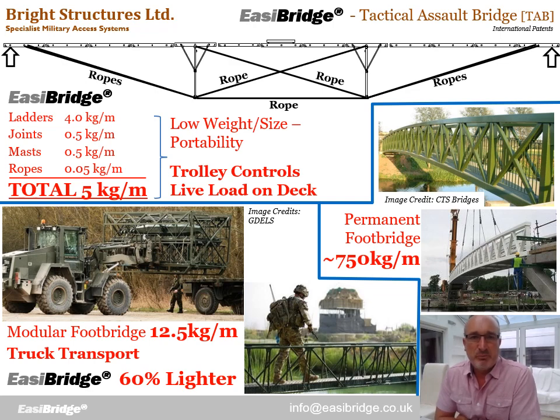That means we achieve massive weight saving. EasyBridge typically weighs five kilograms per metre of span. If we compare that to permanent civilian footbridges, they typically weigh around 750 kilograms per metre — a significant step-change saving in weight. There is a cost involved in that. A permanent footbridge can deal with as many people as can fit on the deck, designed for very high live loads. EasyBridge by contrast is designed for very fixed controlled live loads, using a trolley so that just one person crosses at a time. But by return, we can save so much more on the structural weight.